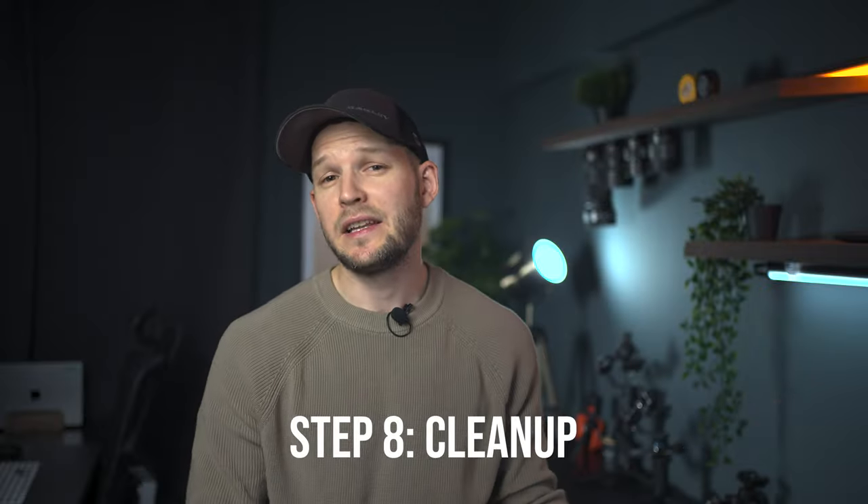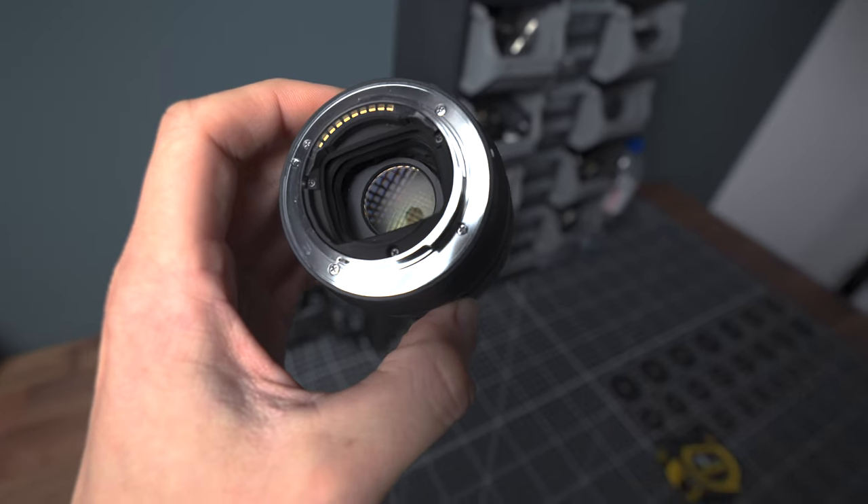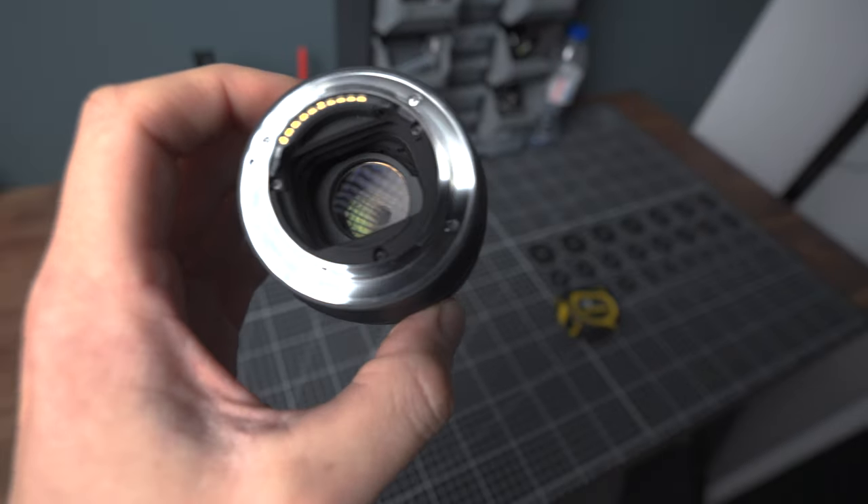Step 8 is cleanup. Do a very thorough cleaning — vacuum or blow with compressed air. You do not want any particles falling into your lens.